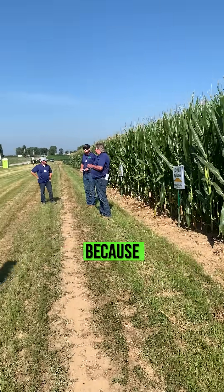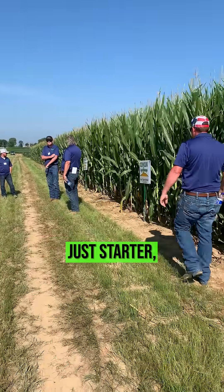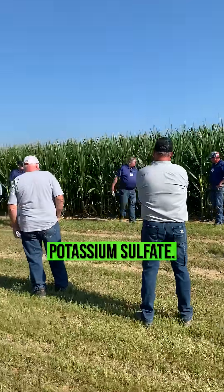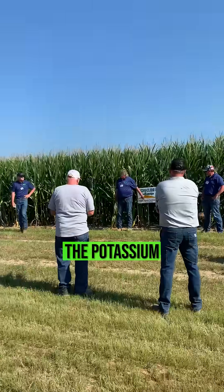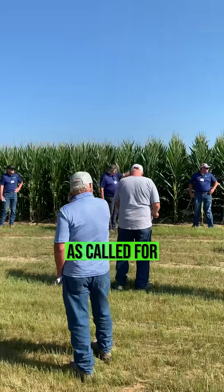I appreciate what these guys did because they're working on learning something. Here we have just starter, no micronutrients — 31818. They added the potassium sulfate, so we're going to see what happens when we add the potassium sulfate, and then the next one was where we added the micros as called for.